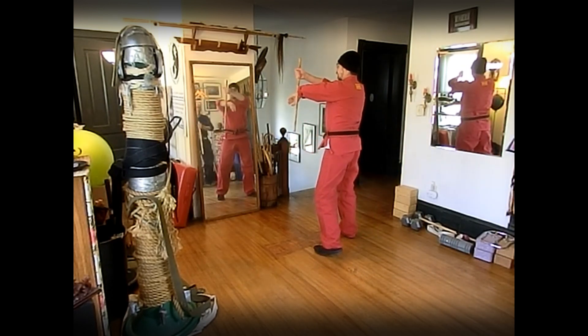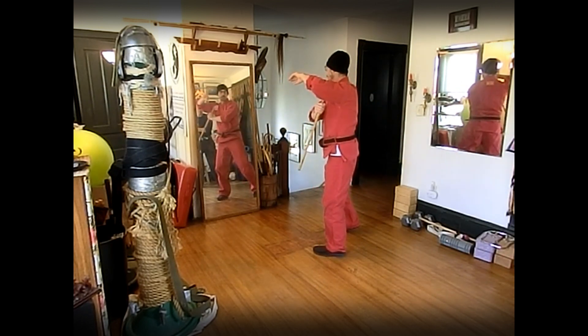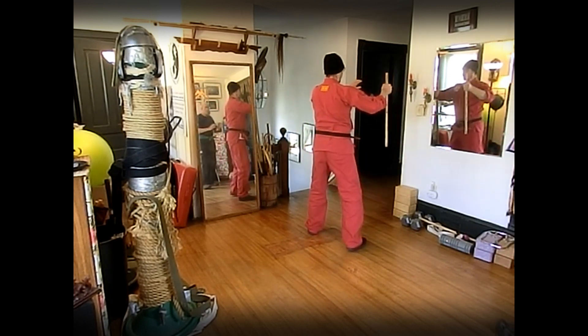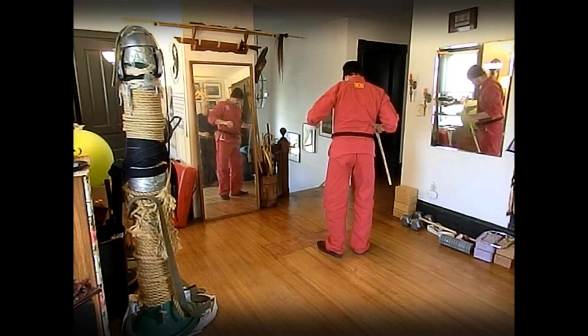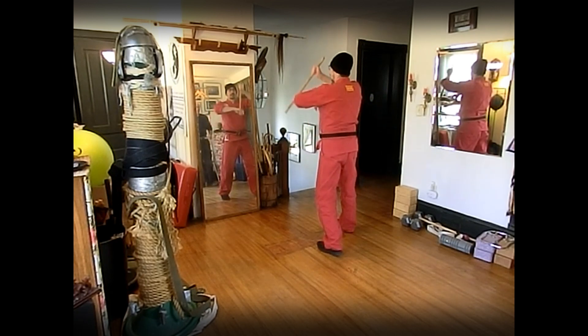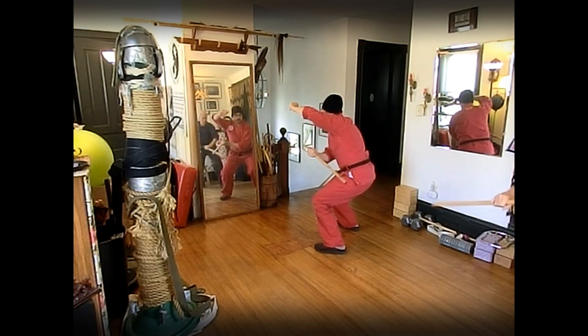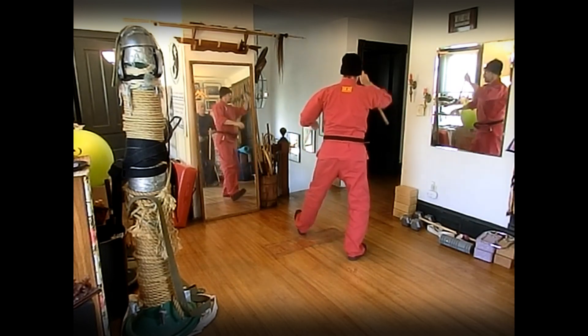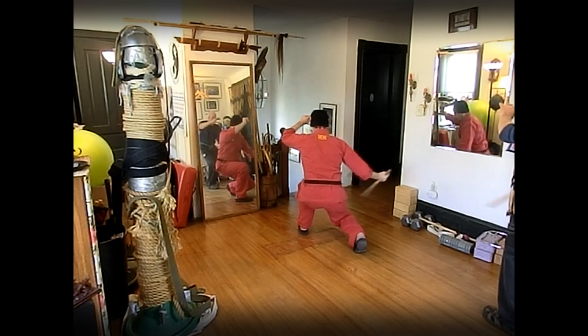Nine: block check, slash low and low. Ten: block check, low and low. Eleven: roof block, duck, legs, legs. Twelve — other lead — block, drop, legs, legs.